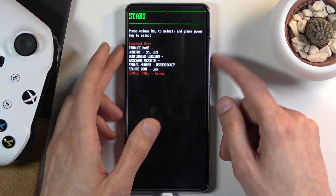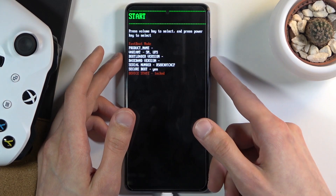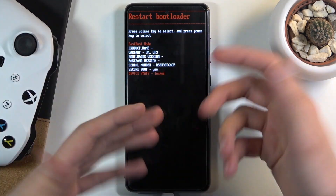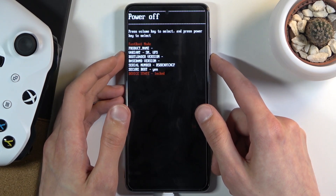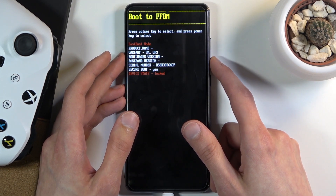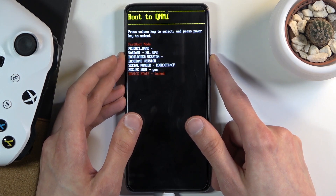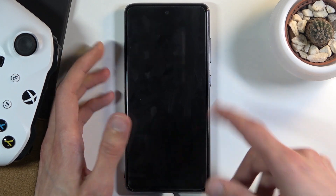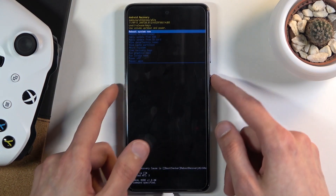In here we have several different options. 'Start' will take us back to recovery mode. 'Reboot' or 'Restart Bootloader' just takes us back to where we are right now. 'Recovery Mode' does the same thing as start, and 'Power Off' obviously turns off the device. We also have 'Boot to FFBM' and 'QMMI' — I'm not actually sure what those do.